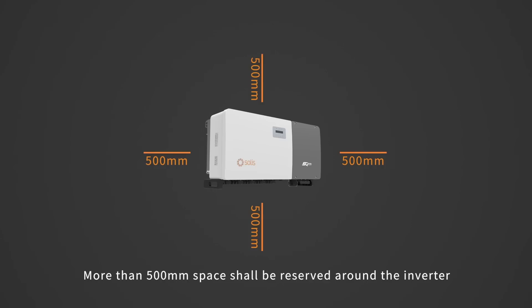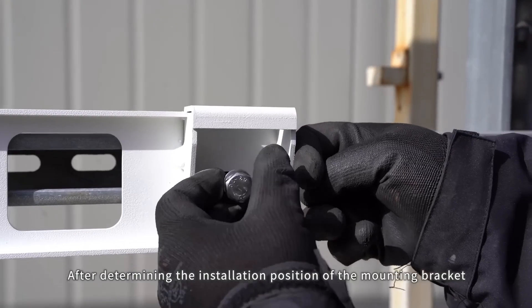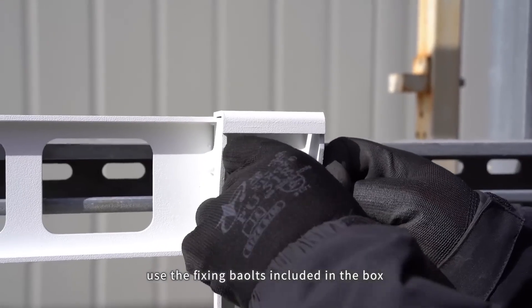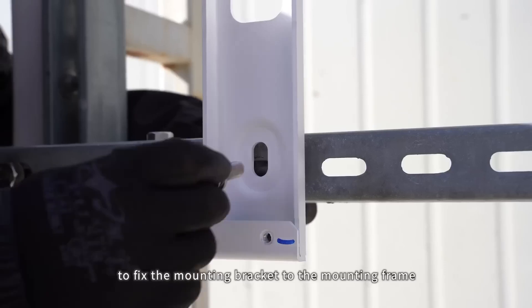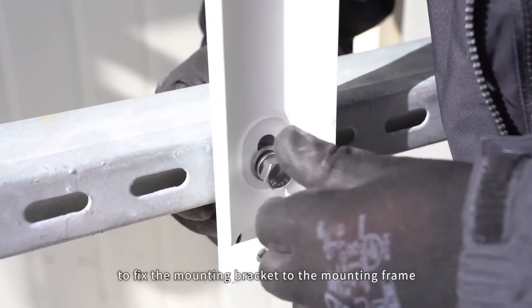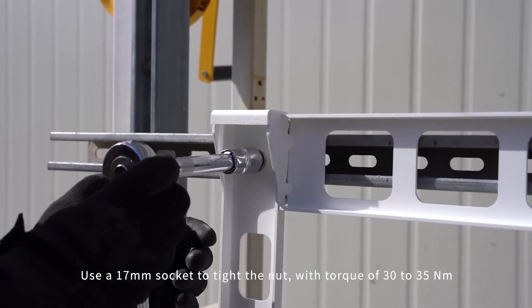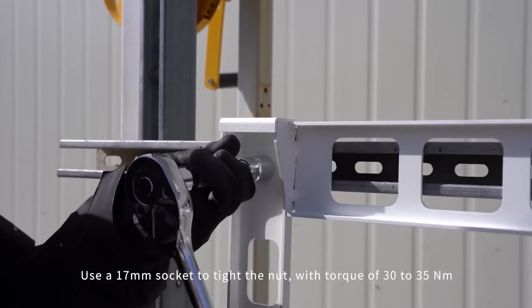After determining the installation position of the mounting bracket, more than 500mm space shall be reserved around the inverter. Use the fixing bolts included in the box to fix the mounting bracket to the mounting frame. Use a 17mm socket to tighten the nut with a torque of 30-35 Nm.